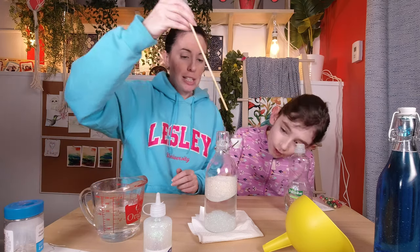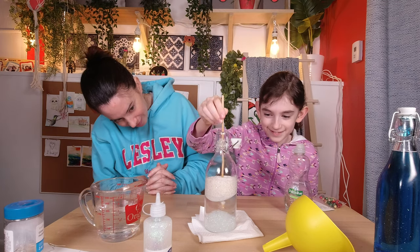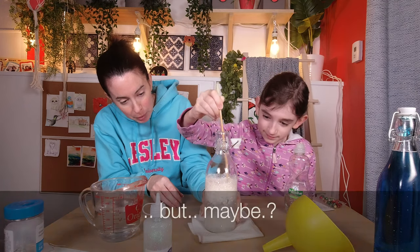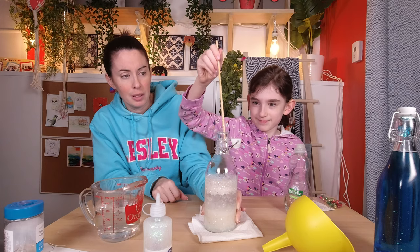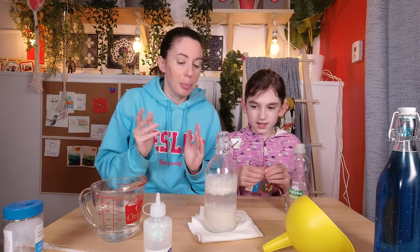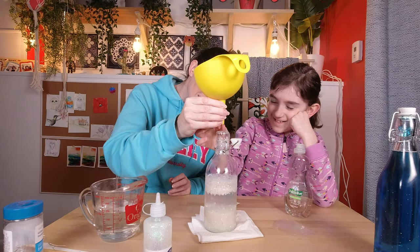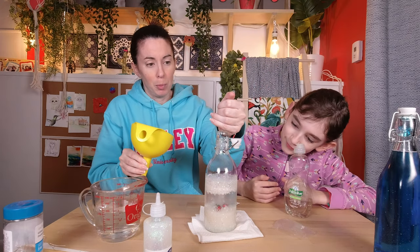Now we're going to just tap it all in — a little bit everywhere. That's why we went outside last time! Let's do another stirring. I'll make sure this doesn't fall over. We might have put in a little much glitter, but we still have water to add, which will help. Then why don't we at this point also put the jingle bells in? They're not going to jingle once they're in there, but that's okay.